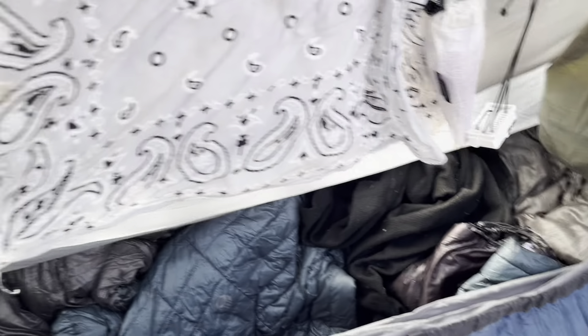This is the way I connect it to a tree. This is called a beetle buckle and it connects right here onto the hammock itself, to the continuous loop. I use the ridgeline of the hammock — that's under here — to hang things.